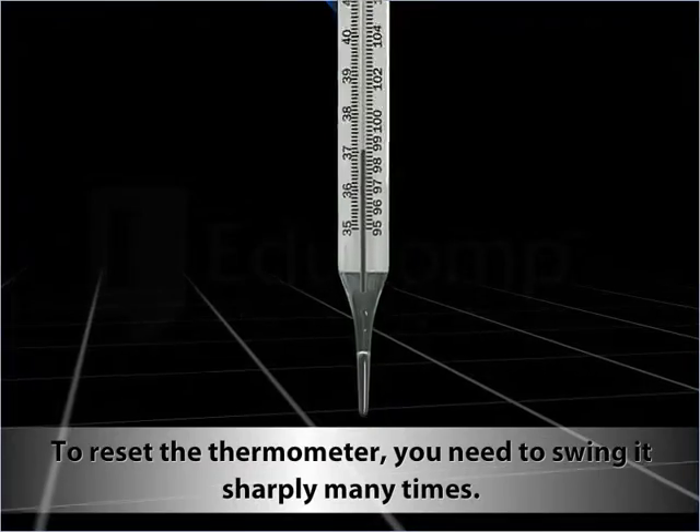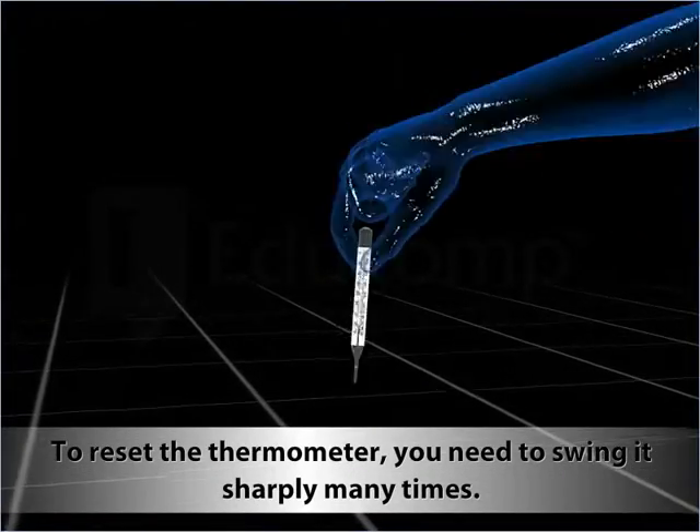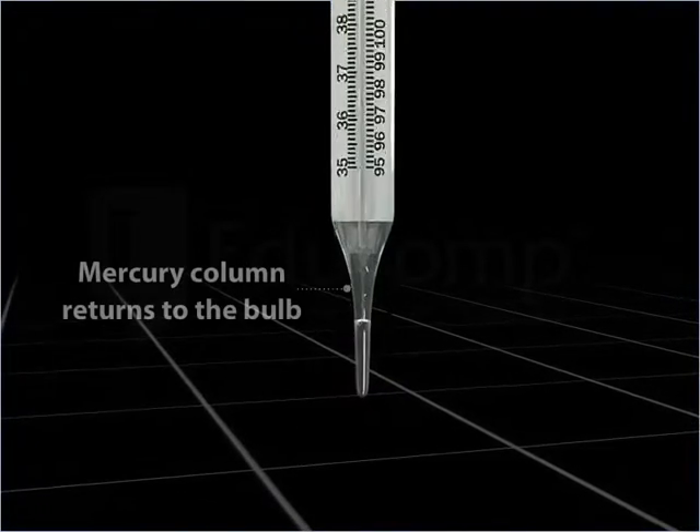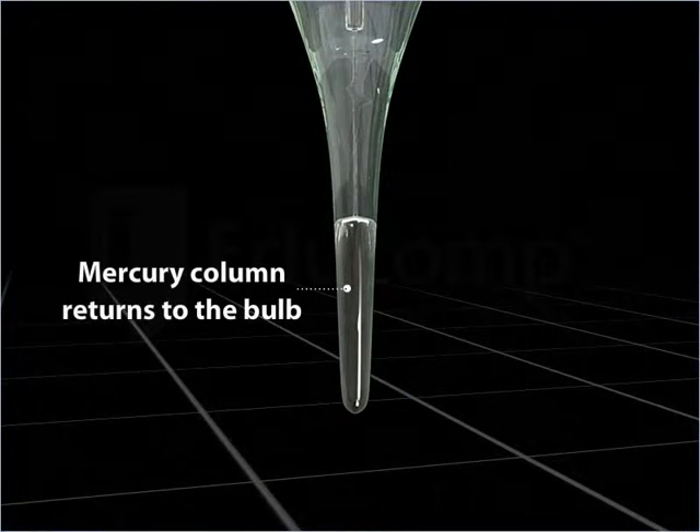To reset the thermometer, you need to swing it sharply many times so as to make the mercury column return to the bulb.